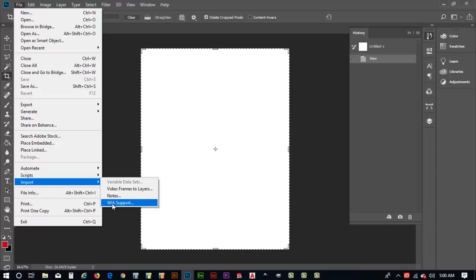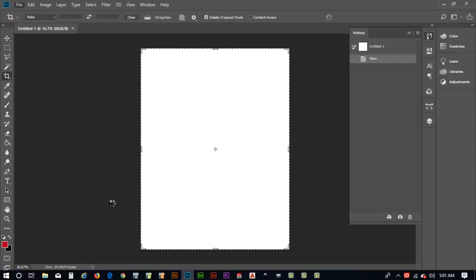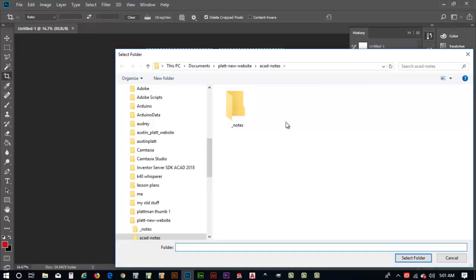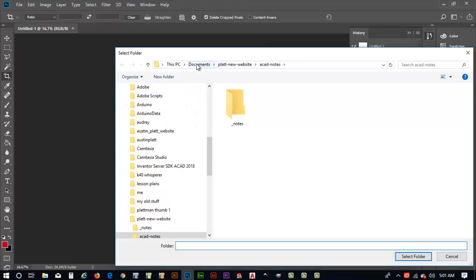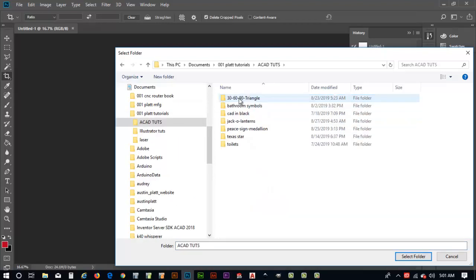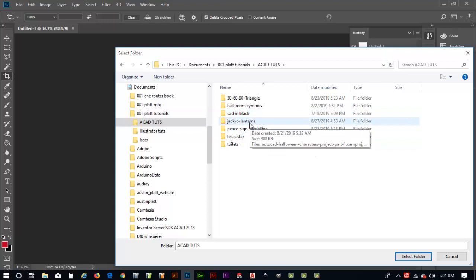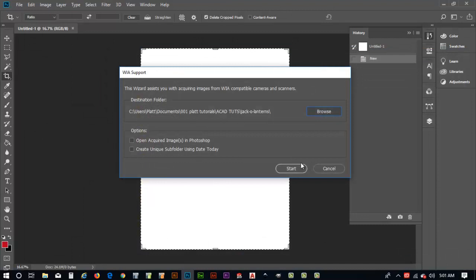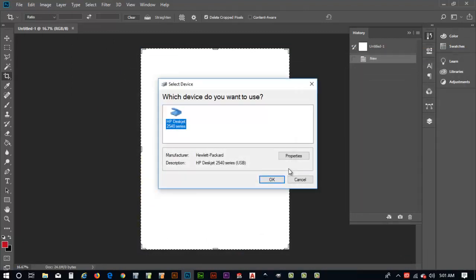I'll select 'WIA Support' — this is the process Photoshop uses to look for a scanner attached to your computer. It may be different depending on the computer and scanner you have, but on my machine it brings up the WIA interface. I'll choose a destination folder and browse to where I keep my artwork. For this Halloween project I'll navigate to my tutorials directory and select the folder called jack-o'-lanterns.